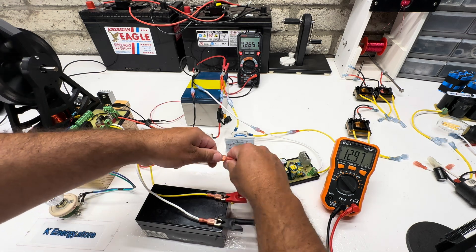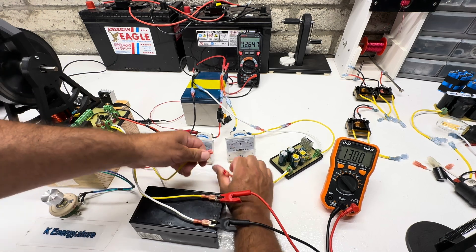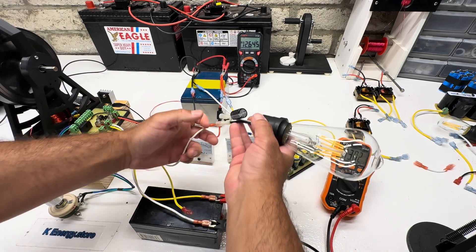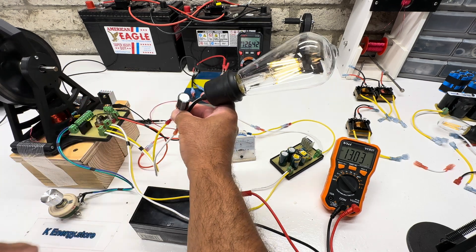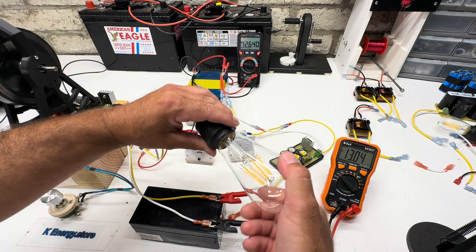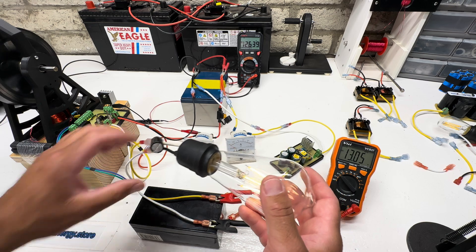While it's charging, if we disconnect the charge leads, we can hook up this six-watt LED — one I've used on a lot of my videos. This is the independent secondary output, so while we're charging that battery, the 5-volt square wave will run some LEDs, which is really neat. You can see it doesn't really change anything — it still charges. This is pretty much your free energy right here: the square wave you get while charging and running the motor.